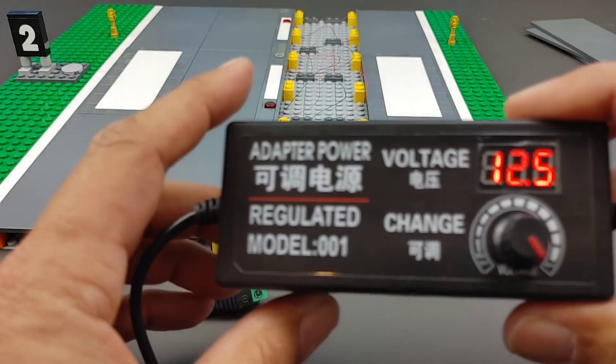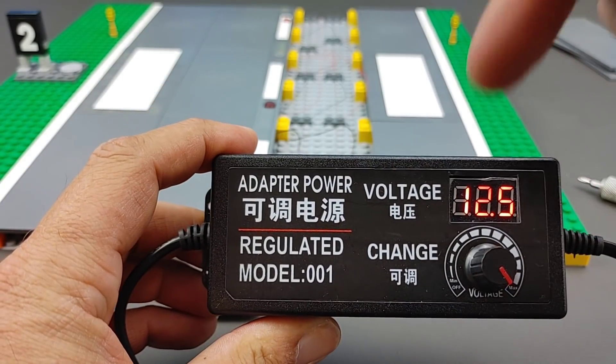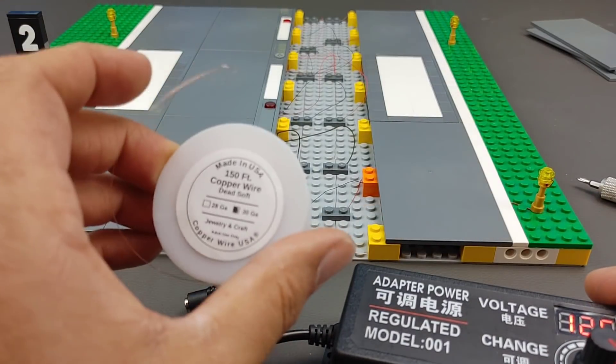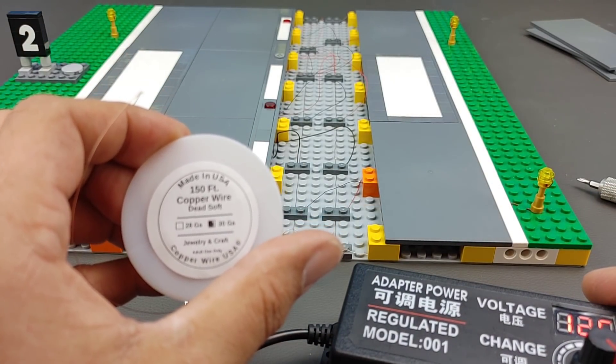I will be putting a link in the description for these LEDs and also a link for this power supply, because it is an awesome power supply.